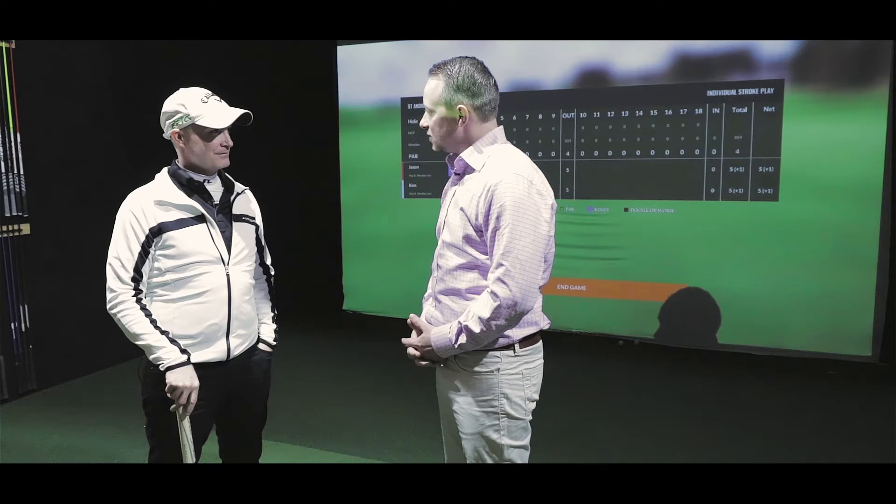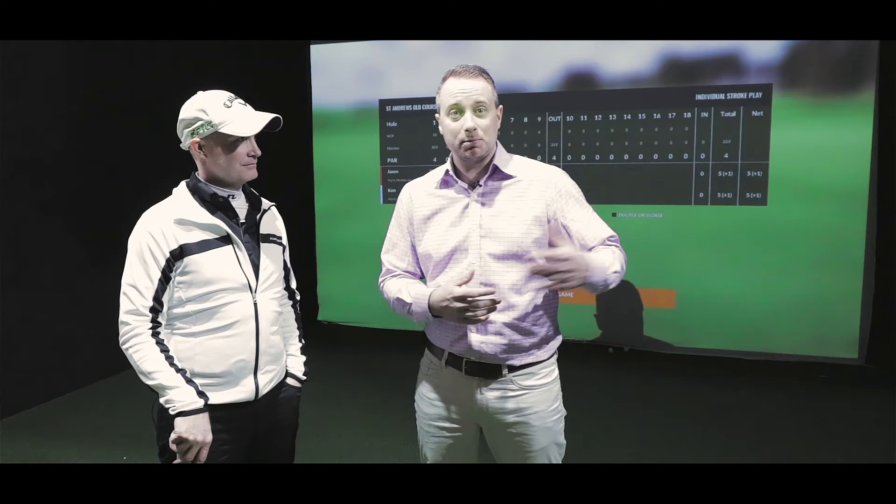It didn't move at all — I pulled it a little bit to the left and it just stayed there. Jason and I both ended up bogeying, but honestly it was an awesome experience. Thank you for having us. If you're looking for something to do as a pastime, or you're an avid golfer who really wants to work on your game, come and talk to Jason here at the Golfers Academy in Burlington — it's an awesome experience.